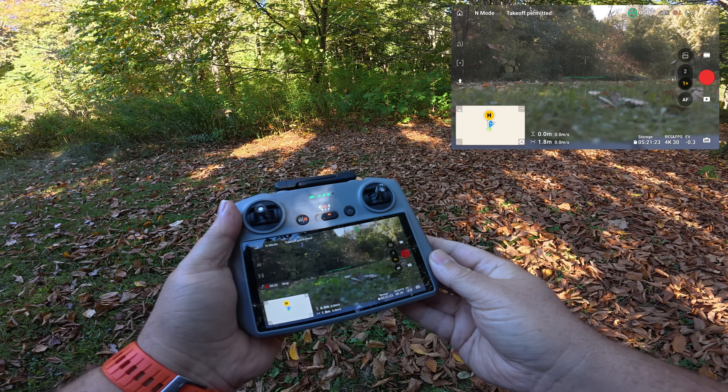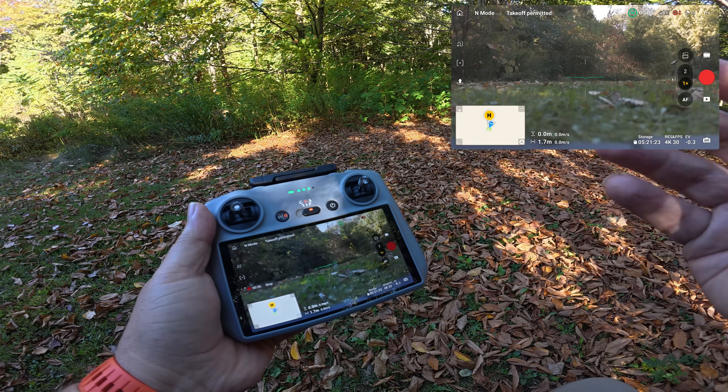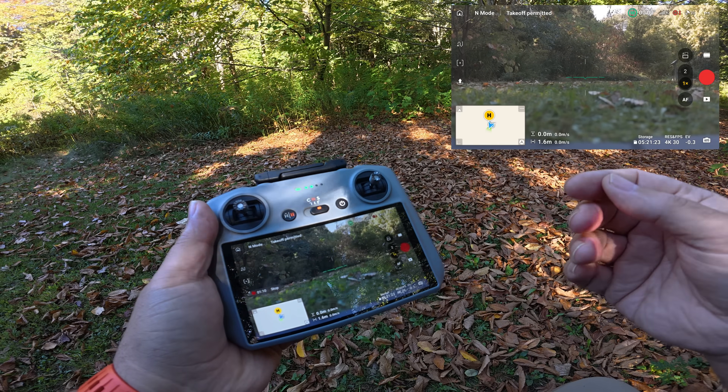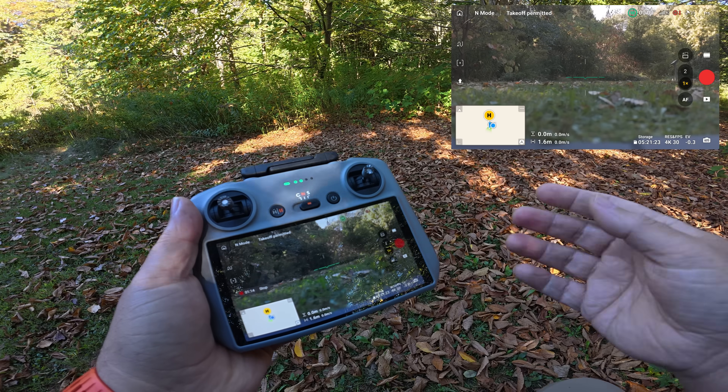Good day folks, Sean here from Air Photography. In this video today we're going to be taking a look at the dynamic home point feature of the DJI Mini 5 Pro. That feature was added first to the Mavic 4 Pro and it was brought over to the Mini 5 Pro as well.